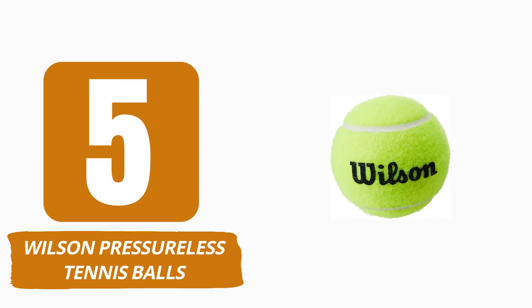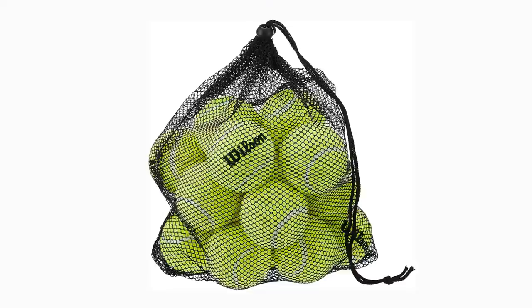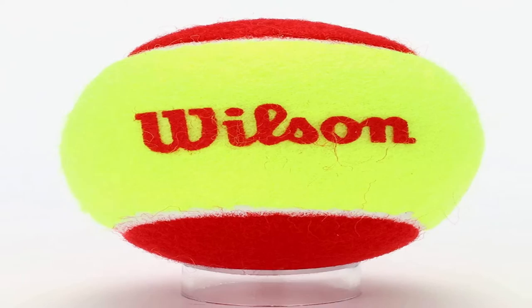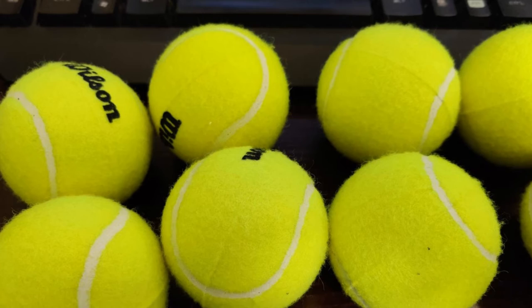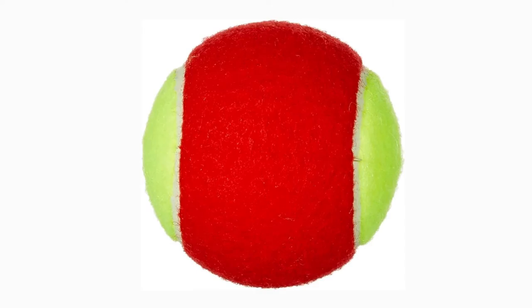Number 5: Wilson Pressureless Tennis Balls. Wilson, utilizing DuraWeave technology, pressureless tennis balls are exceptionally resistant and durable. If you're seeking tennis balls that can withstand intense practice sessions, I would strongly suggest these. Wilson's Pressureless Balls are of exceptional quality and perform exceptionally well on the field. They are durable and compatible with all types of court surfaces. It can also be used as a tennis practice aid for the ball machine. Wilson Balls are an excellent option for recreational players, such as novices and high school students. They are ITF-approved as well. Product specifications: 18 balls, compatible with tennis ball machines, available color — yellow.